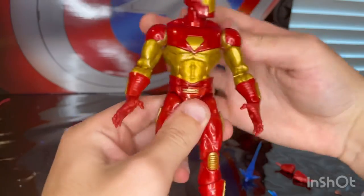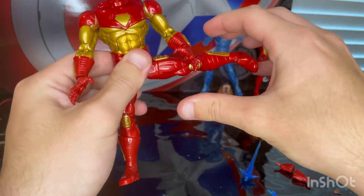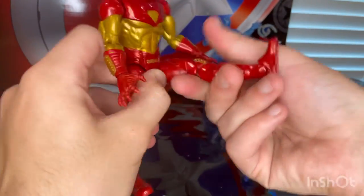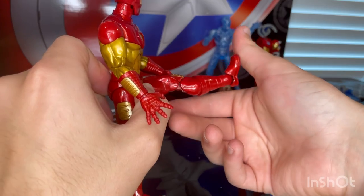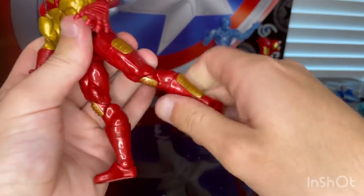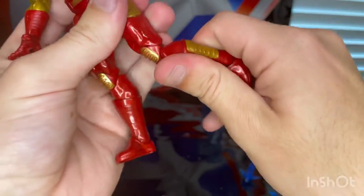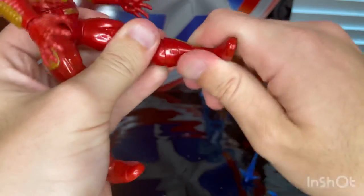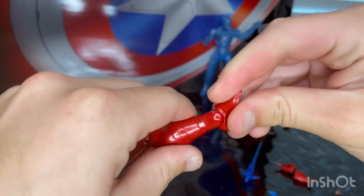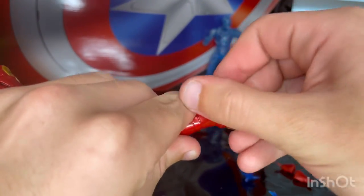He has a waist swivel with 360 rotation. Legs can kick out pretty far — almost 90 degrees — and kick forward close to 90 degrees, with a little kick back. There's a thigh cut, double-jointed knees without peg holes, a boot cut, and ankle hinges. The ankles are a bit stuck right now but they do go down and up, and there's a nice ankle pivot.